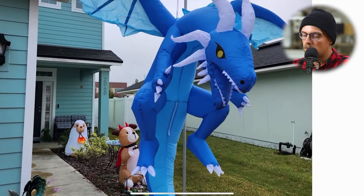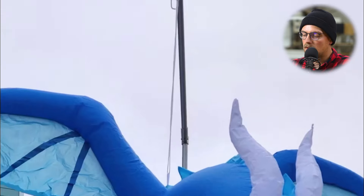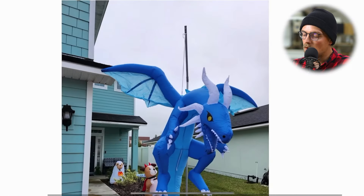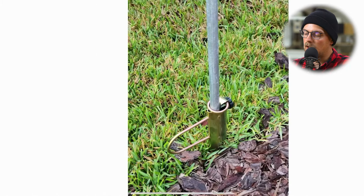Here we can see it hanging up in place. It just has that one EMT piece going vertically up, the 45-degree connector sending that pipe up at an angle, the hole drilled in the conduit with the S-hook or I-hook, and then the dragon hanging off of that.